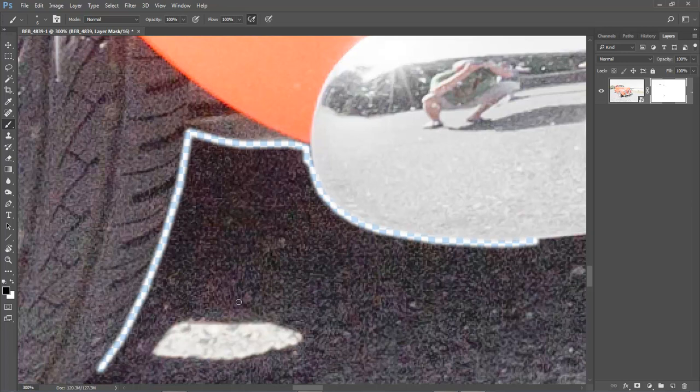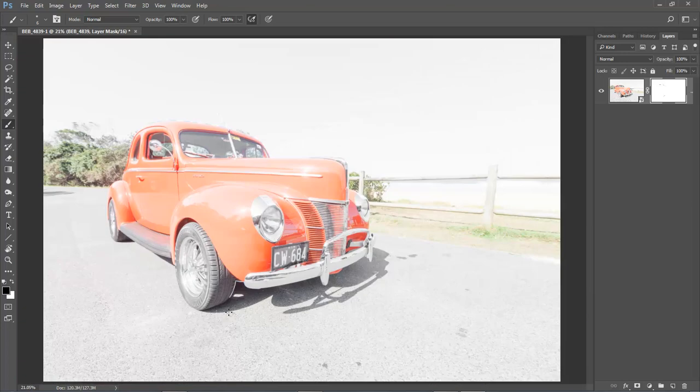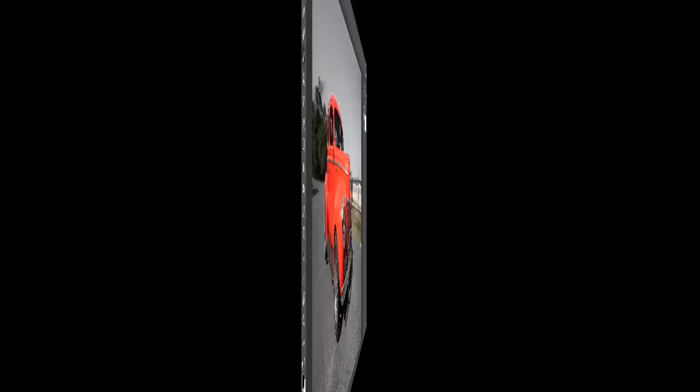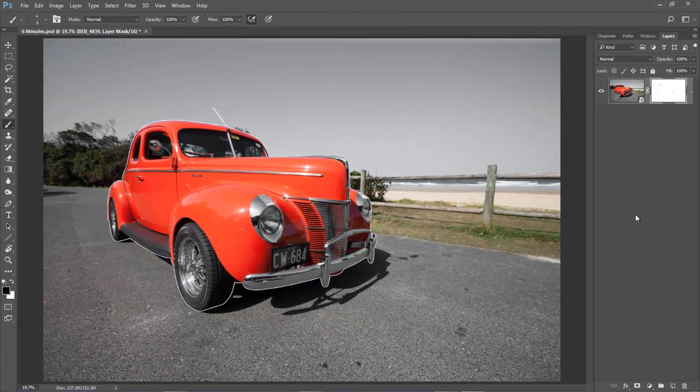It's a pretty simple process. Another benefit of using this process is that we can stop at any time and save this as a project. If it's going to take 12 or 20 minutes you don't have to sit and do it all in one go. If you look at the tab at the top left you can see I've called this part of my project '6 minutes' — that's how long it took to create this actual outline of the car, which is about 90% of the work.